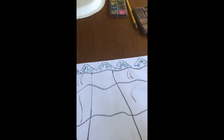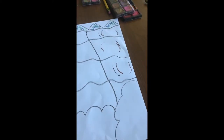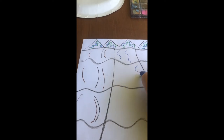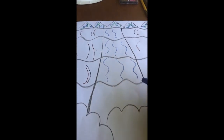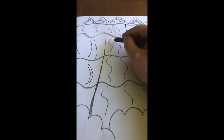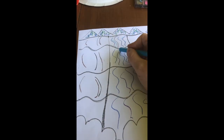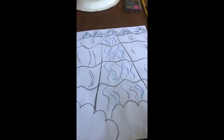We're giving texture and movement to the rocks. Next we want to add some texture to our water using a couple of different colors of blue. I have three different blues and I'm going to make some wavy lines in the water with each color, just to help give our art some movement instead of just coloring it in.